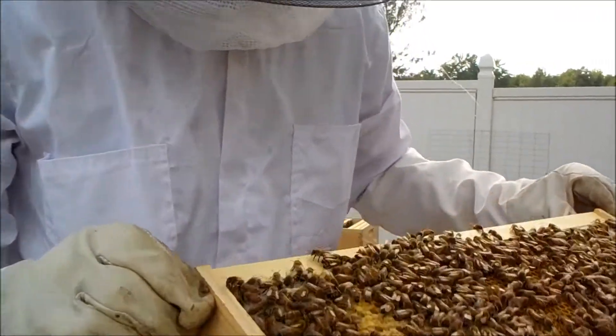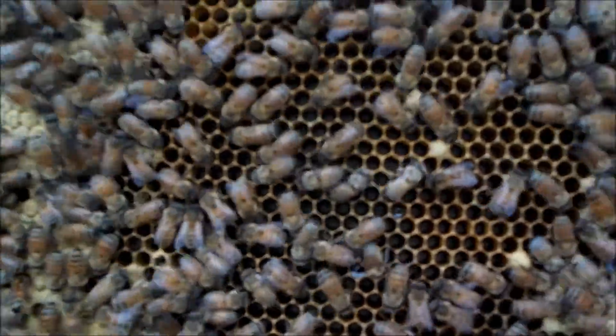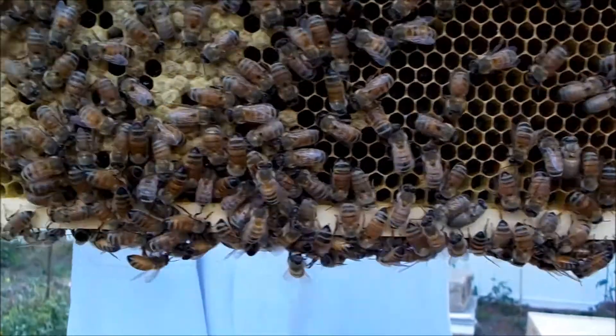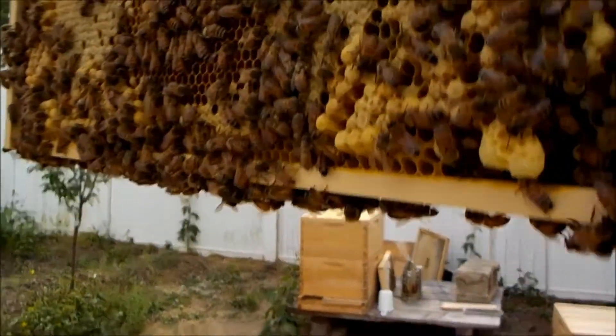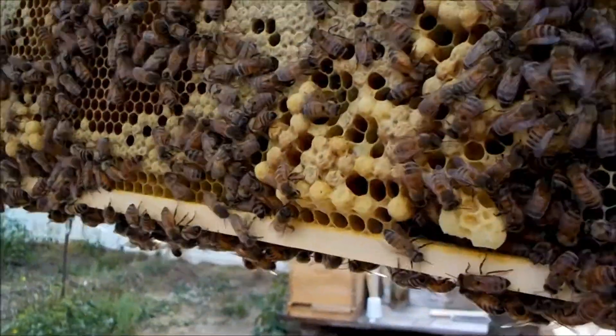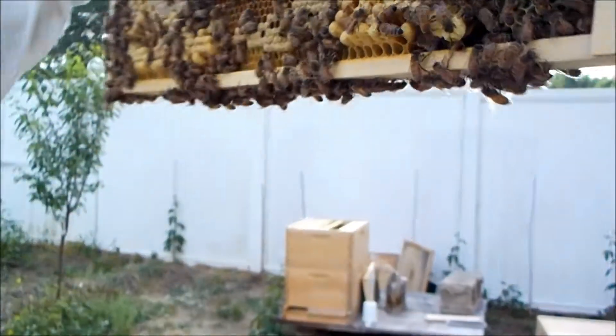I'm seeing very few drone cells. It looks like they might be building a couple of queen cells over here — swarm cells or supersedure cells — but I've got a healthy queen here, so I don't think that's going to come to anything.